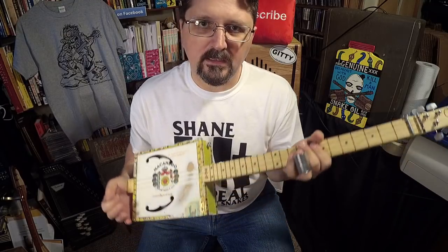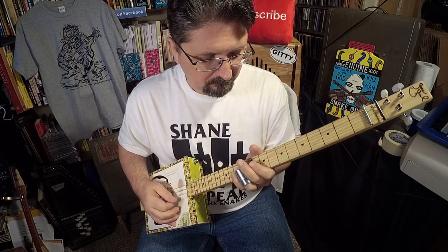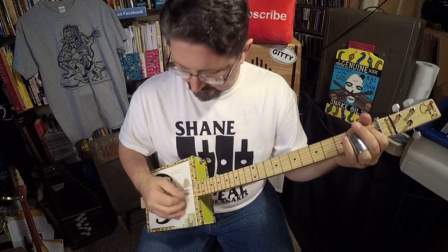If you practice your major scale up and down on the fretboard, then once you really get into that rhythm, you can start doing even more with it.